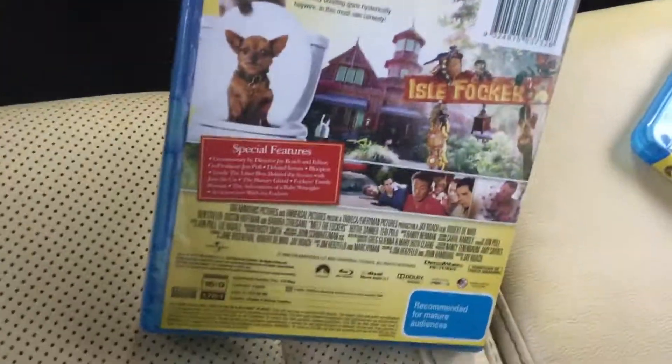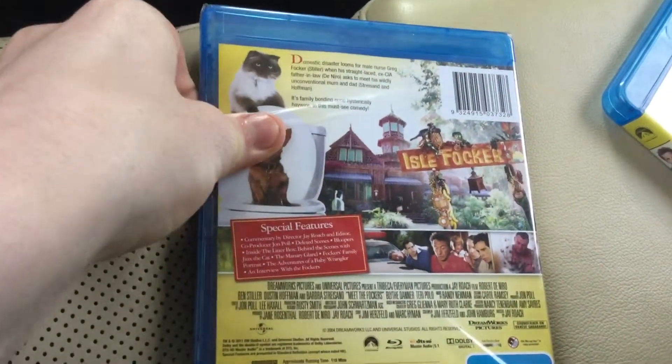So, front, spine, power mount release, and the back. DreamWorks Pictures movie covered by Universal Pictures.